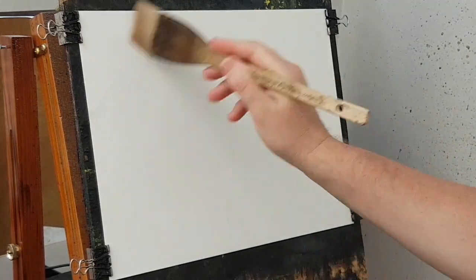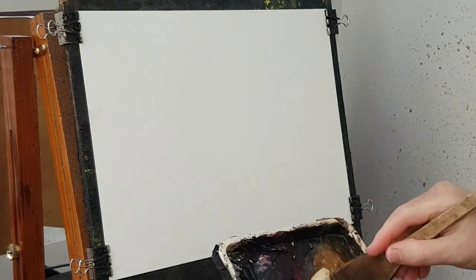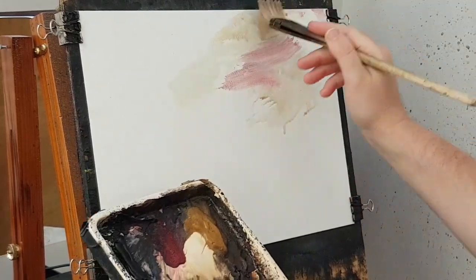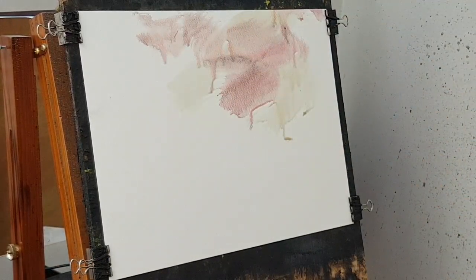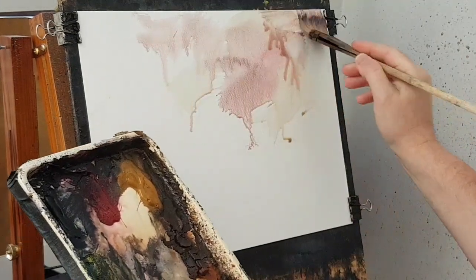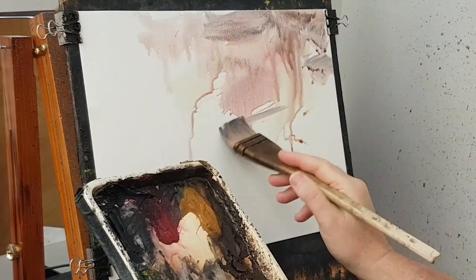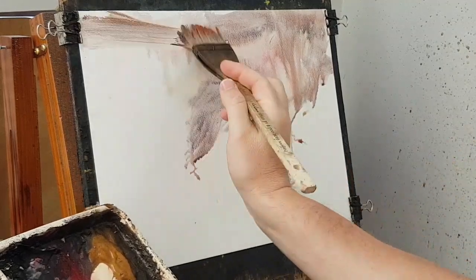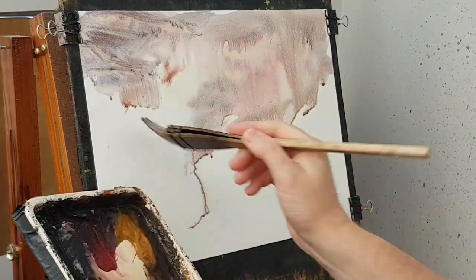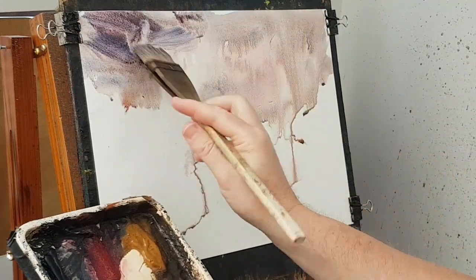Let's kick this one off with a bit of water. I'm going to stick the tips in and just go with raw sienna to start off with. A bit of alizarin crimson. A little bit of light red, ultramarine — a little bit stronger. A little blue, a little alizarin, a little blue — it's a nice purple type colour.